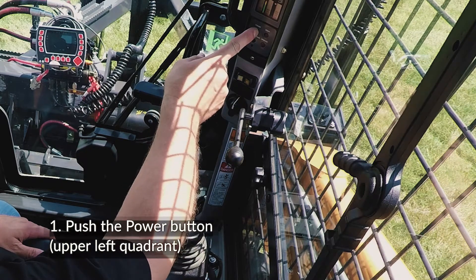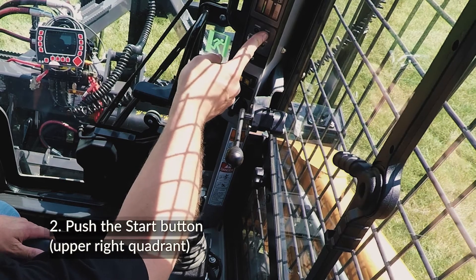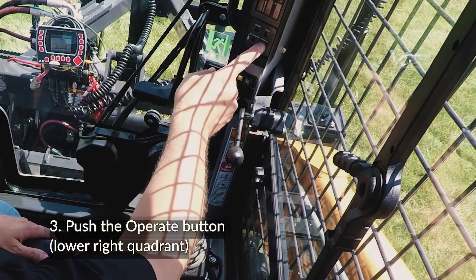Step 1: Push the power button to turn the loader on. Step 2: Push the start button to start the engine. Step 3: Push the operate button to release the parking brake.